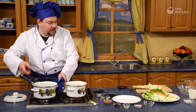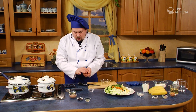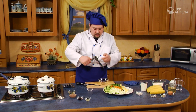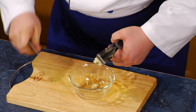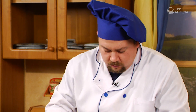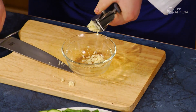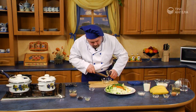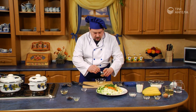Мы это будем с большим аппетитом употреблять. А теперь пришло время приготовить наш соус. Для этого нам понадобится чеснок. Чеснок необходимо провести через пресс. Так он у нас хорошо измельчается, выдает все свои ароматические вкусовые вещества.